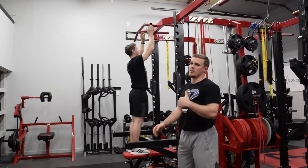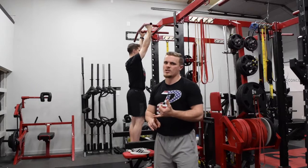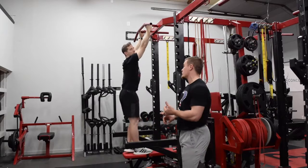We can also go neutral grip, which is going to be the most shoulder-friendly — I'd advise you to use that for your in-season programs. For somebody who has a shoulder impingement, the neutral grip is going to be a little bit more friendly for those athletes.